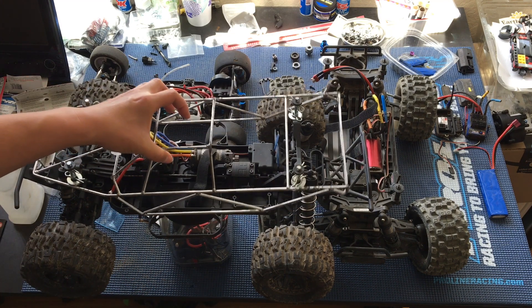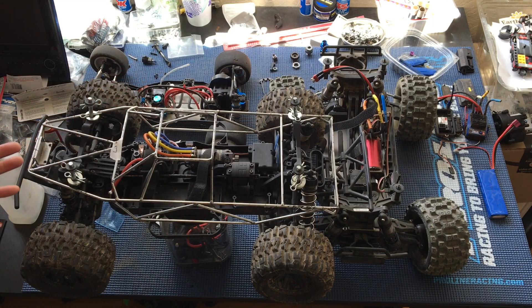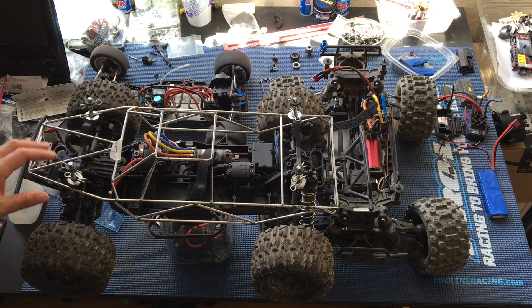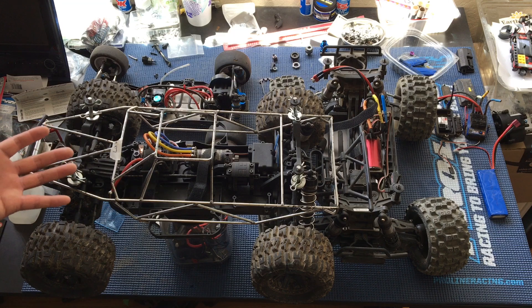We're considering putting this cage onto it. This is a cage built for a Traxxas Revo — not off of one. We've got a couple of Revo brushless conversions and this is one of the cages. We're just mocking it up for fitment here.